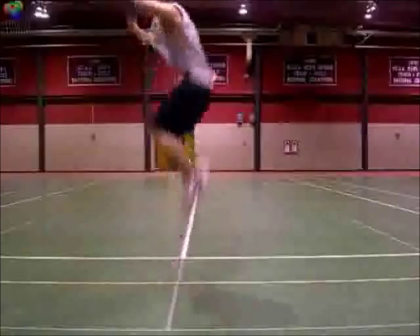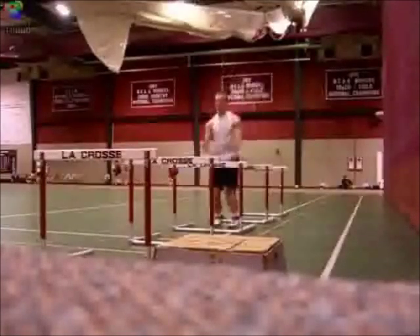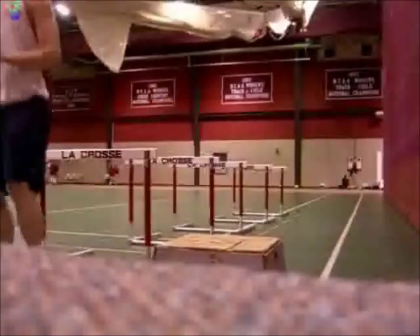You can also do these with some forward movement, using some type of objects as barriers to hop over — those are typically called barrier hops or barrier jumps.